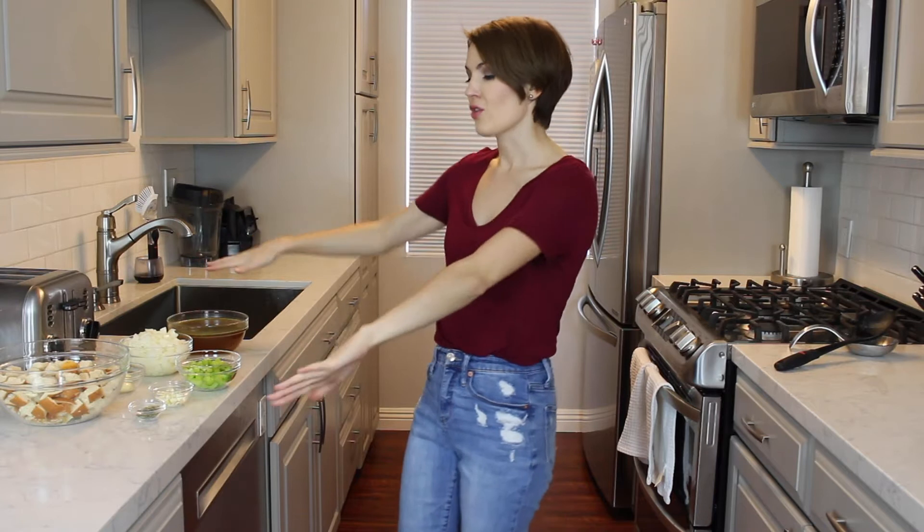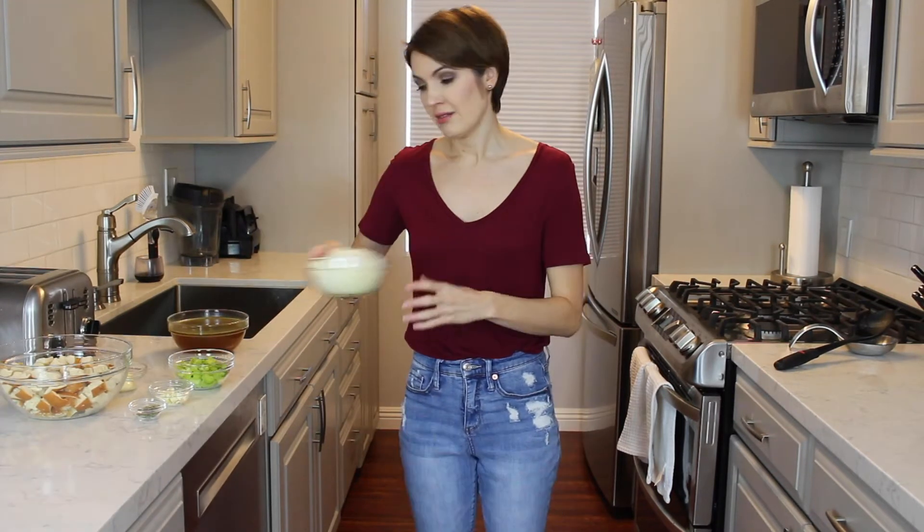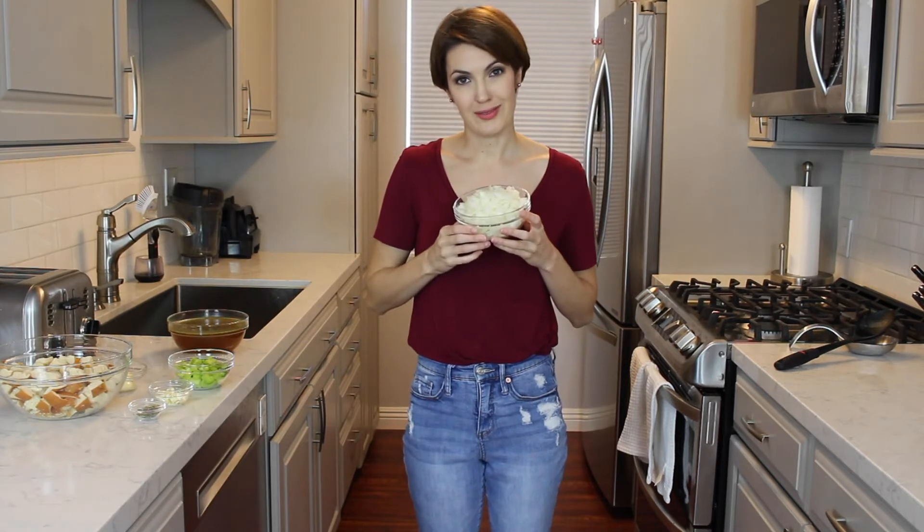Hi, Brianne Johnson here, and today we're making vegan stuffing. I absolutely love stuffing, and it's really hard to find stuffings that are vegan. So I'm gonna make my own — super excited about it, and I think you're gonna love it. These made me cry a ton, by the way. I don't know if you saw my beef stroganoff video, but I cried a ton, just like that.